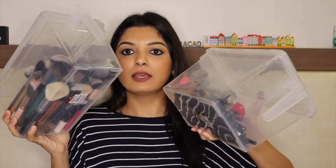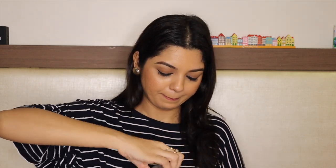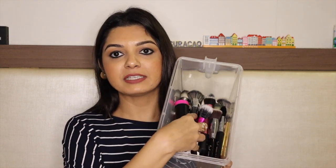I have two boxes for my makeup brushes. In one box I keep all my face brushes, and in the other I keep my eye brushes.